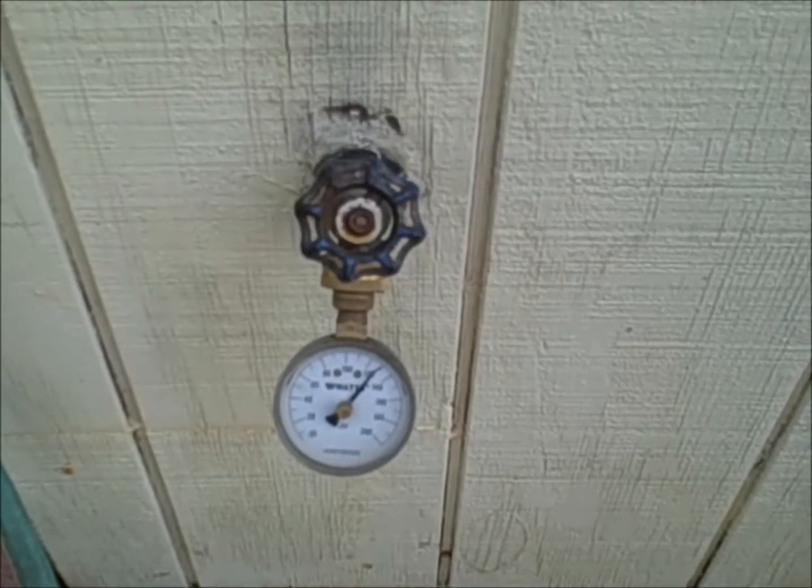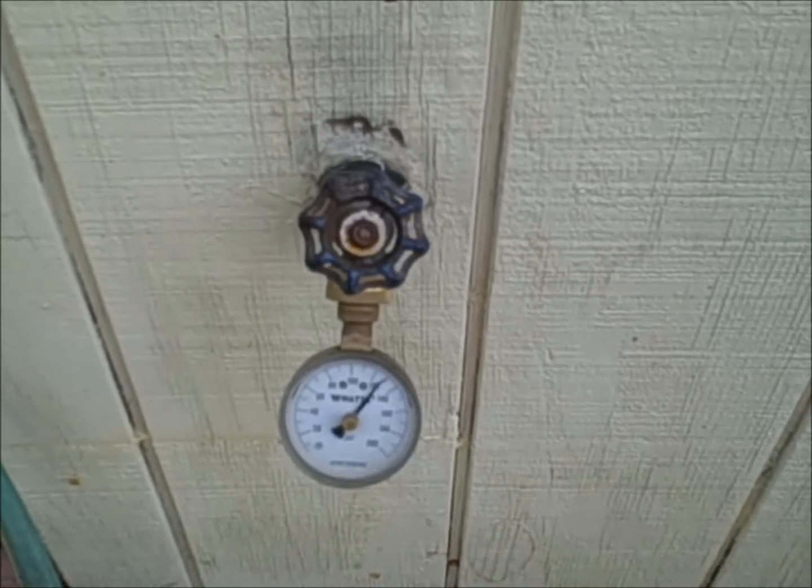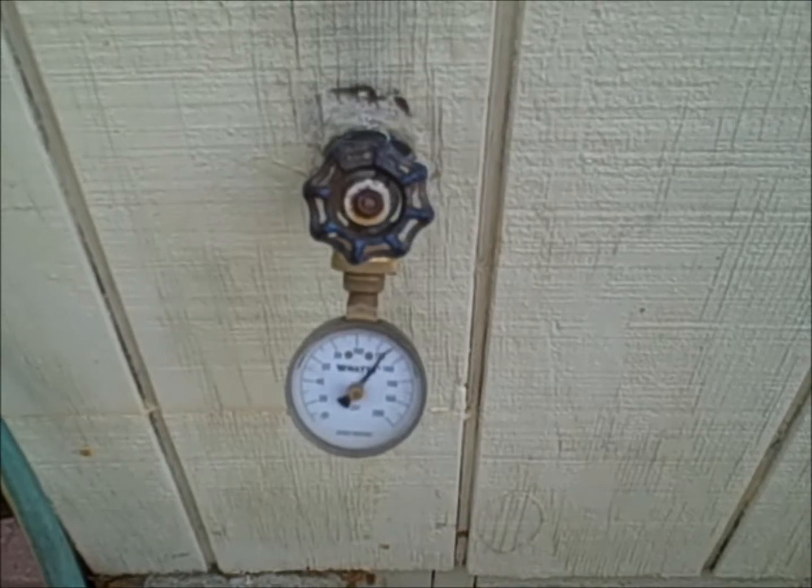So this needs to be changed out to prevent your washing machine hoses from becoming ruptured or damaging your toilet or dishwasher valves. And again, this is why it's so important to get a home inspection.